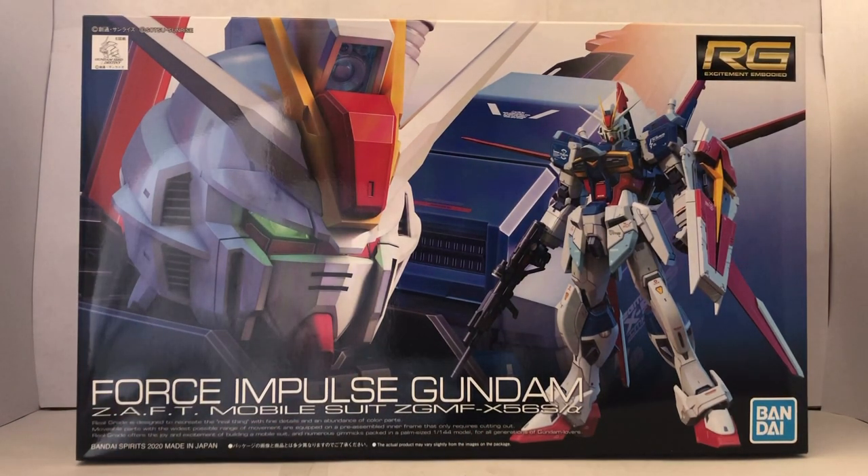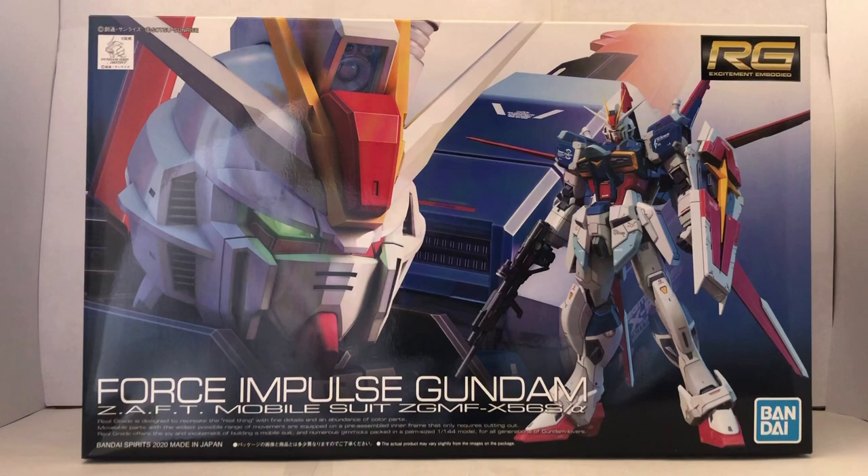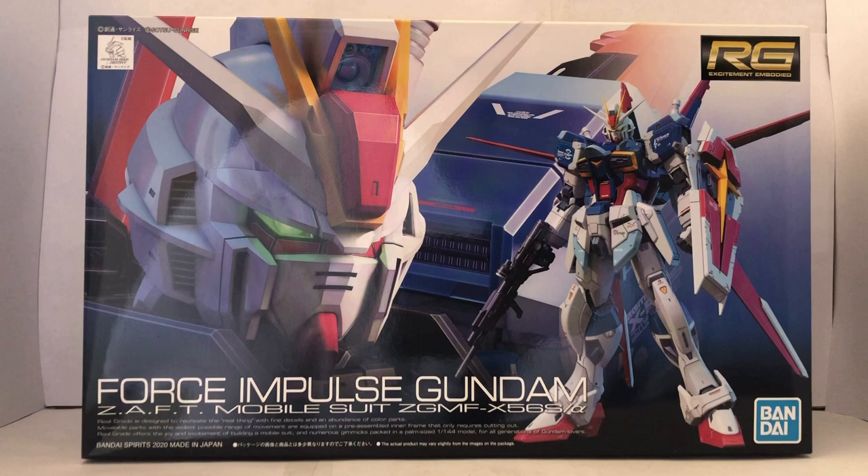The Force Impulse Gundam came from a series called Mobile Suit Gundam Seed Destiny, which is a sequel to Gundam Seed. I'm going to have to skip the plot details on this one, because I'd have to explain what Gundam Seed is about before telling you what Gundam Seed Destiny is. But I can tell you that it just takes place two years after the first one.